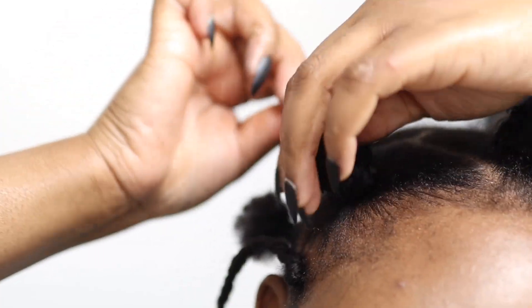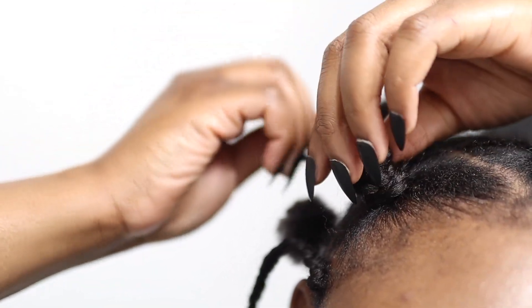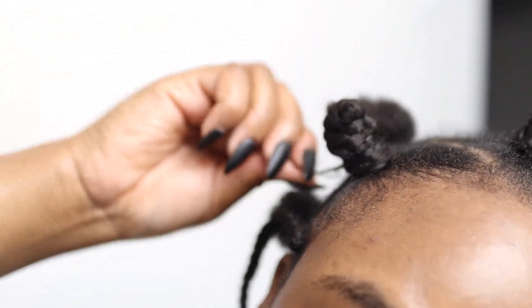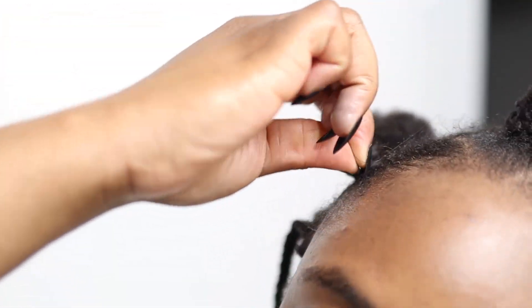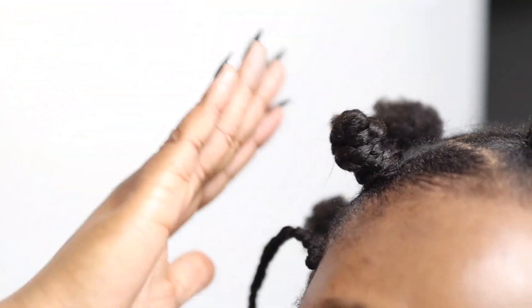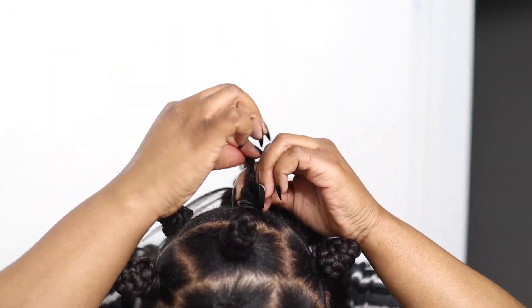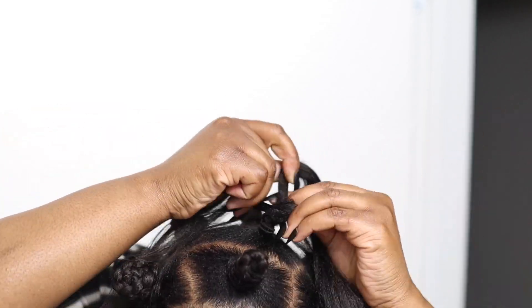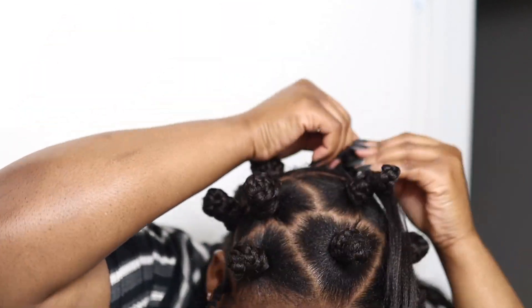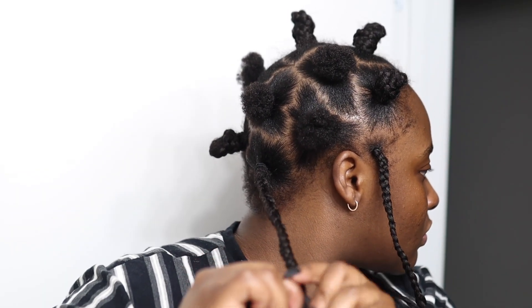As you guys can see, I'm wrapping it all the way to the bottom of my knot and then I'm going to tuck in the ends of the braid. Now we're just going to repeat that process — braid, wrap, and tuck — and you're going to do that for all of the hair.